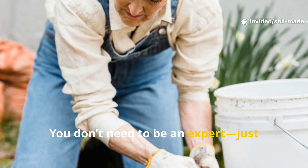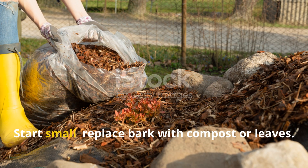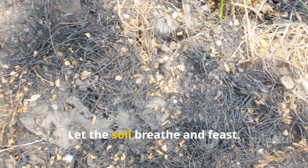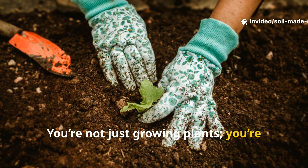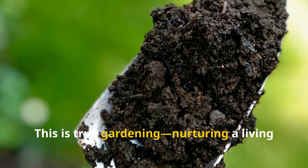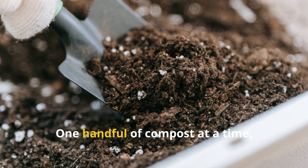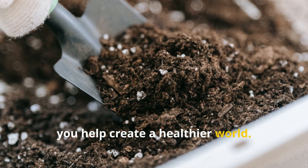You don't need to be an expert — just observe and participate. Start small. Replace bark with compost or leaves. Let the soil breathe and feast. You're not just growing plants; you're cultivating life. This is true gardening: nurturing a living community beneath your feet. One handful of compost at a time, you help create a healthier world.